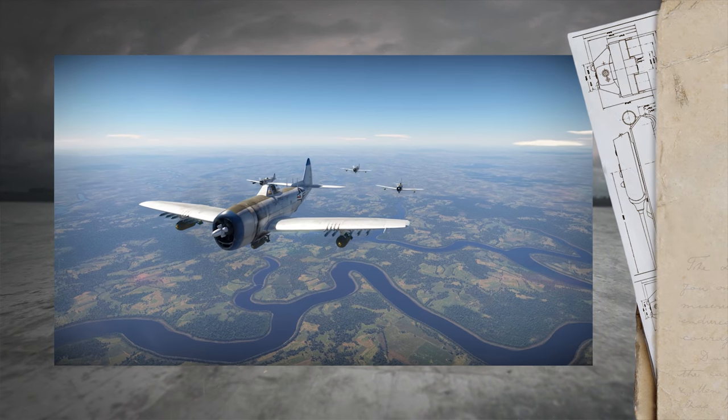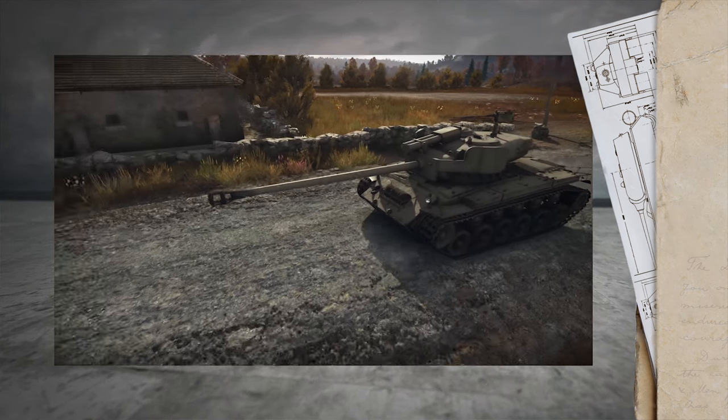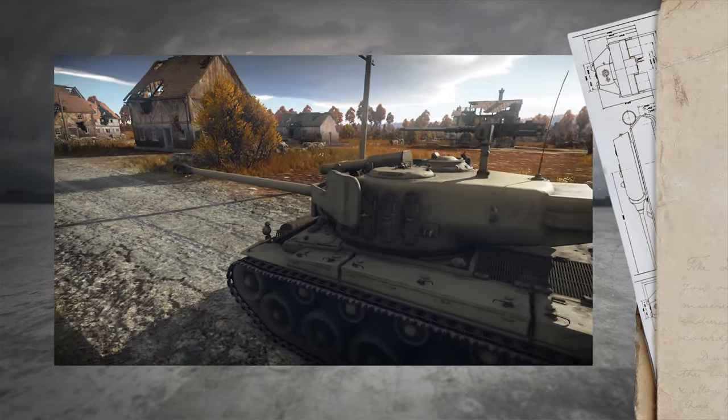Hotline — the developers answer questions that you left in the comments. But first, let's start with the heavy tank T26E1-1 Super Pershing.